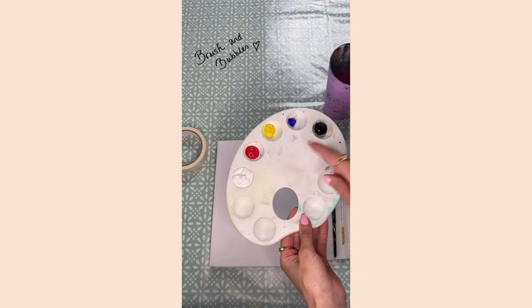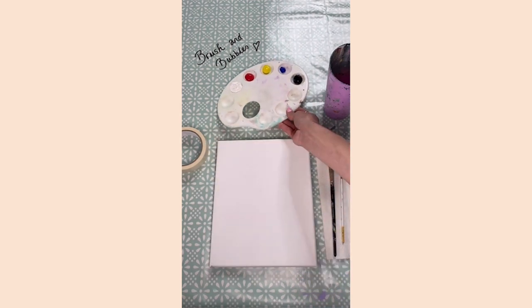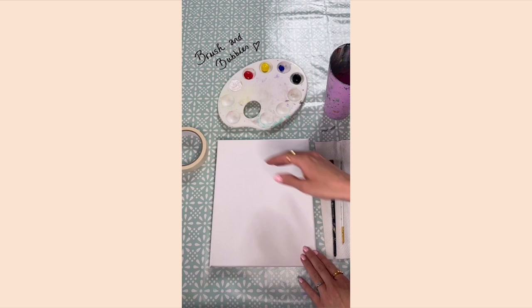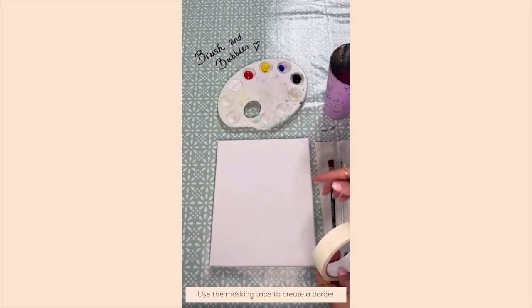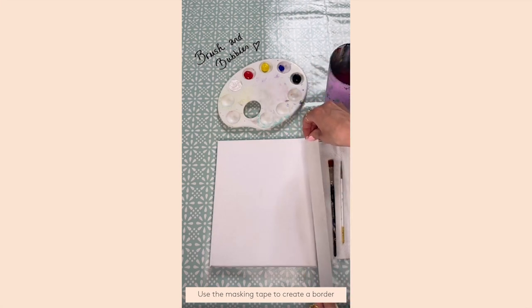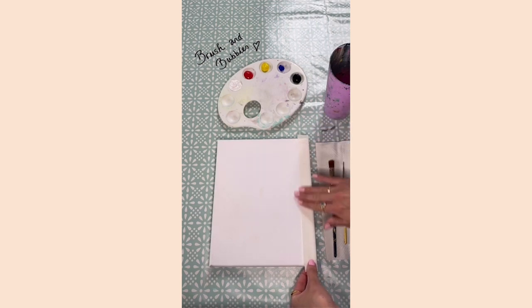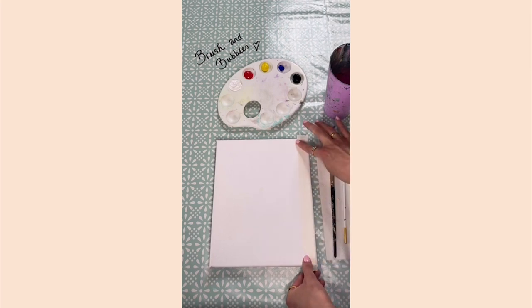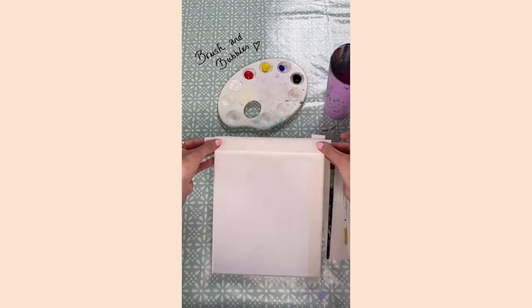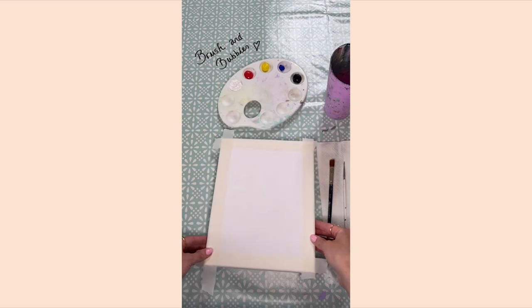For this painting I've got some white, red, yellow, a tiny bit of blue, and some black paint — but you can use any colors you like. To start, I'm going to border the edges of my canvas with masking tape, using the width of the tape to measure how much I want to cover. Carefully mask out your painting, making sure you're really pushing it down, especially where the paint will be touching.